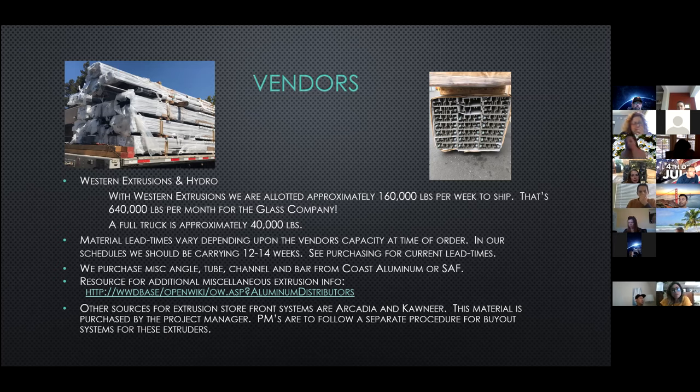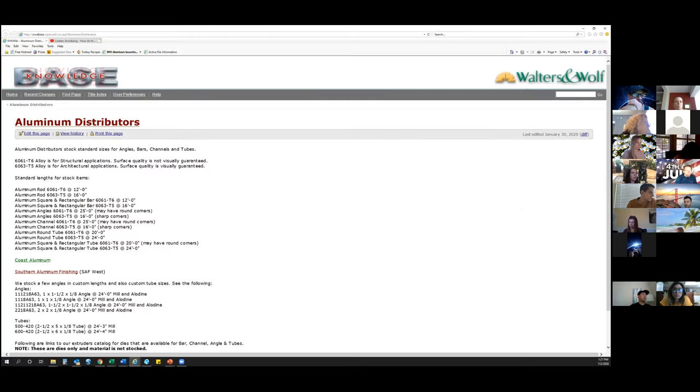Material lead times vary depending upon the vendor's capacity at time of order. In our schedules, we should be carrying about 12 to 14 weeks from the time of order. For small one-off orders, you can see purchasing for current lead times, because lead times may actually be less than what we're carrying for an actual project order.